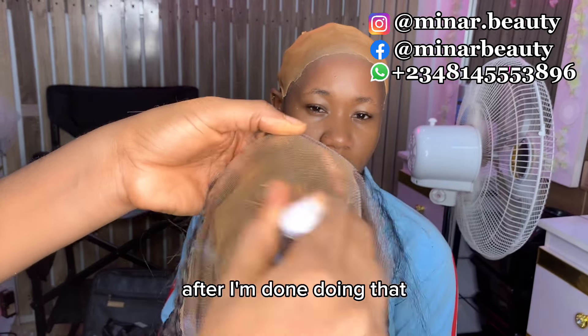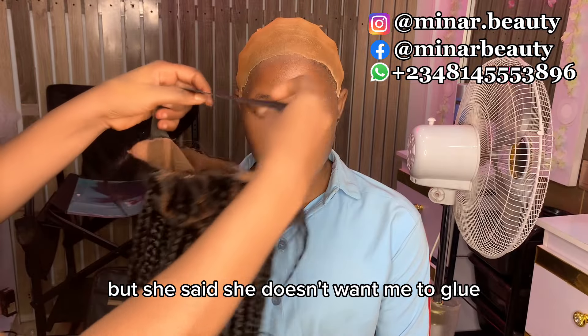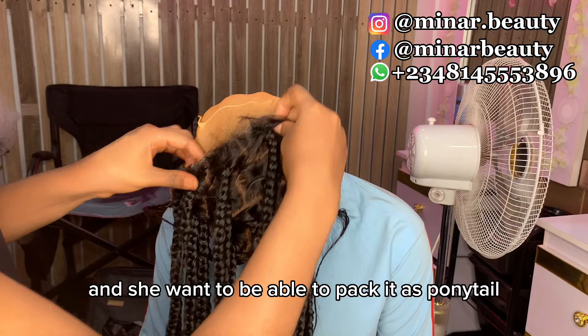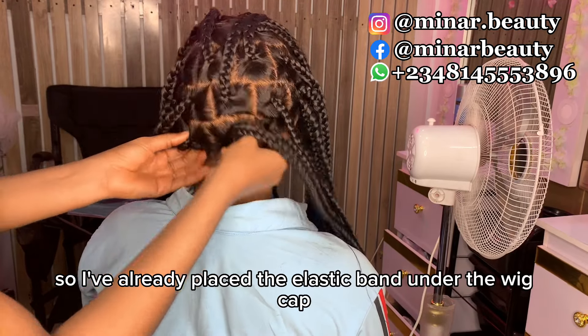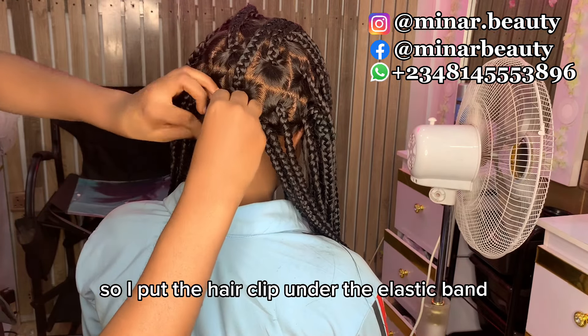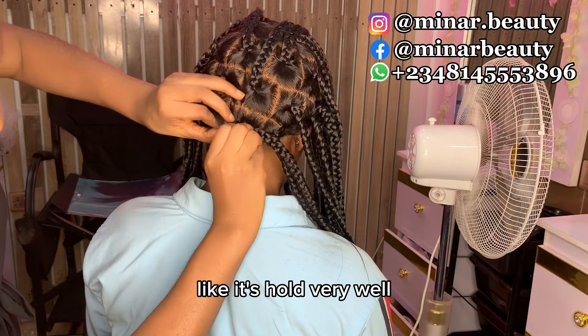After I'm done doing that, I place the wig on her head. But she said she doesn't want me to glue the back section down — she wants to be able to pack it as a ponytail. So I've already placed the elastic band under the wig cap, so I put the hair clip under the elastic band and it holds very well.